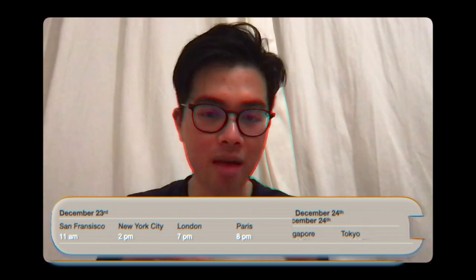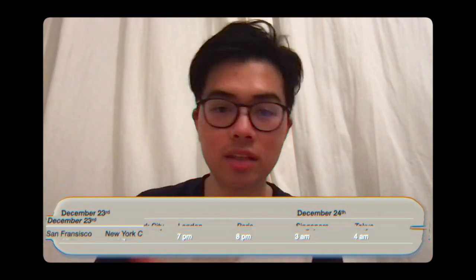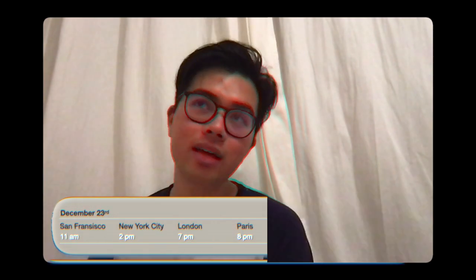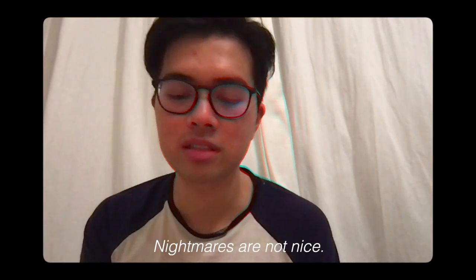On these timings, it depends of course on where on earth you live. I hope to see you there again. Until then, have sweet dreams — and if you don't have good dreams, you may need to look for a therapist, because nightmares are not nice. I'm speaking from experience. Bye, you guys. Bye-bye.